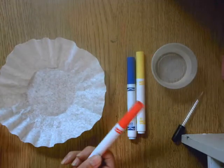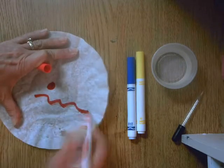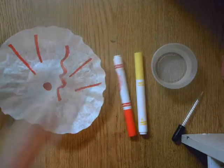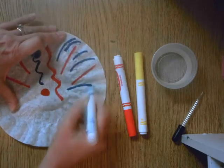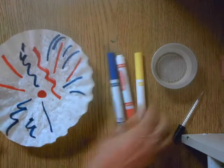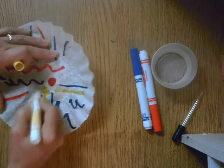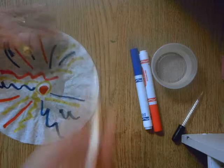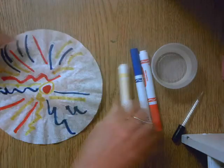What we're going to do first is use our markers to create whatever kind of shapes or lines or designs all over our coffee filter. We are not trying to draw pictures — we're just doing interesting lines so that we have plenty of marker on the coffee filter. You need to put those colors next to each other because that's how they're going to mix. So I'm going to put some blue and yellow next to each other, some red and yellow next to each other, and some blue and red next to each other.